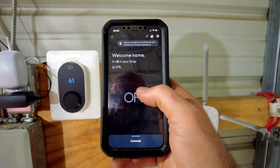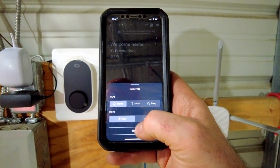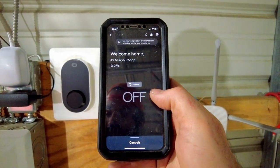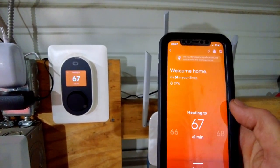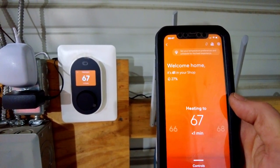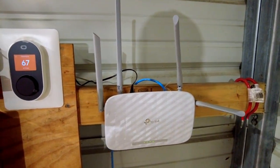It's already set up, so you can go to controls and turn it to heat. There you go — heating to 67, and you can see it turn over there: 67. It's as simple as that.